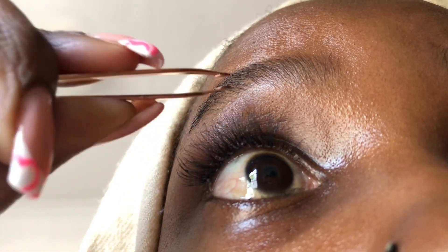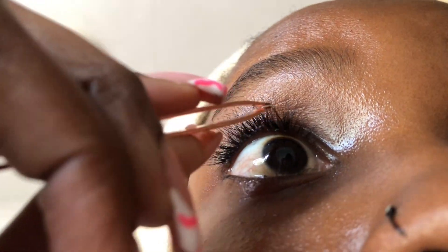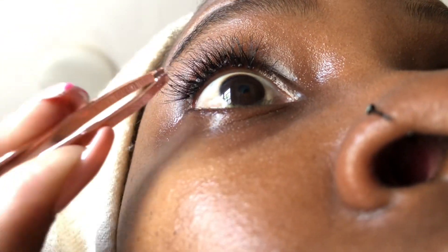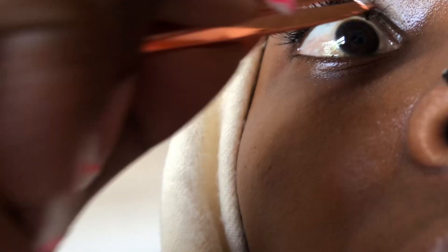You just keep doing that over and over again. If you want it to be more voluminous or a bit fuller, you keep putting more — just make sure it looks neat, looks nice, and it's not irritating.